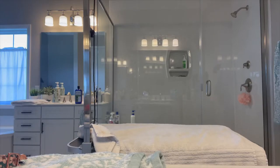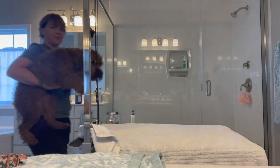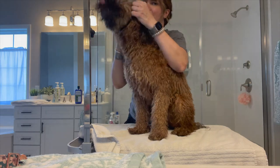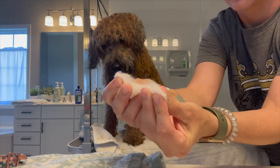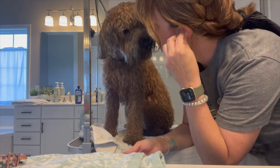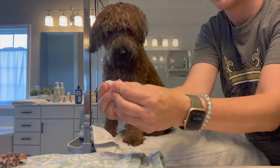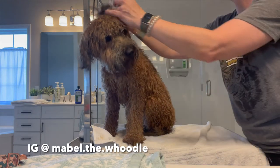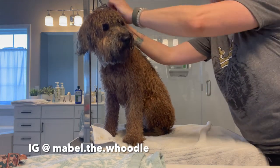So you've got your dog all bathed — do a really good towel dry. Tip number one is I'm going to put them up on an elevated surface. That helps change their brain and make them feel a little more calm.